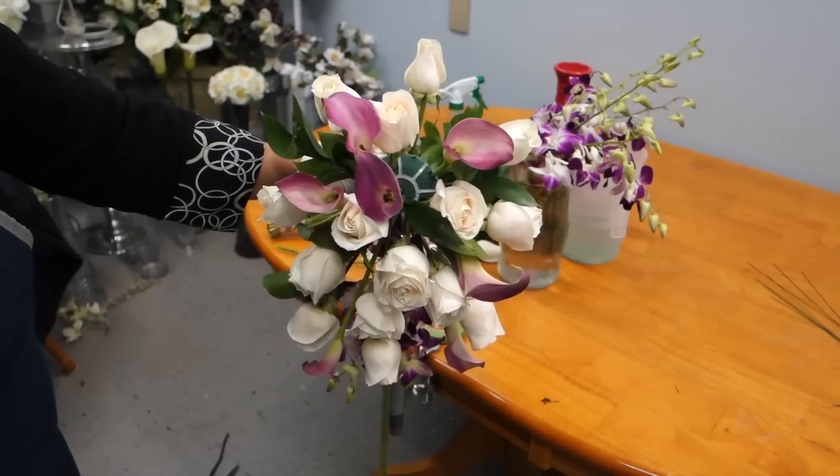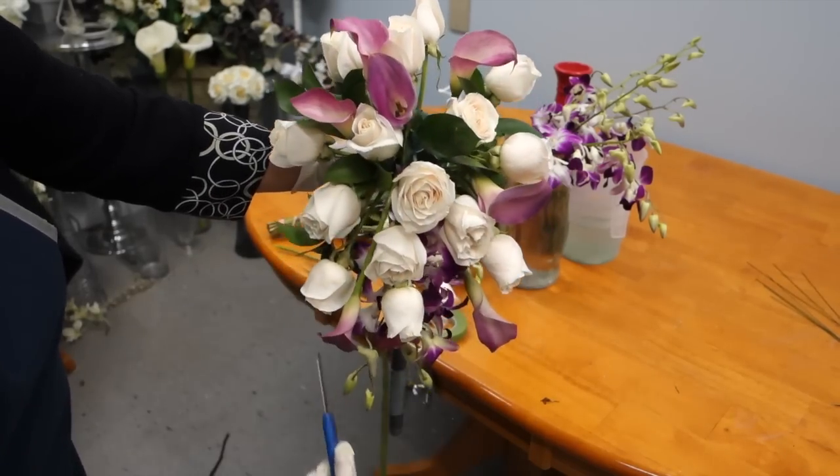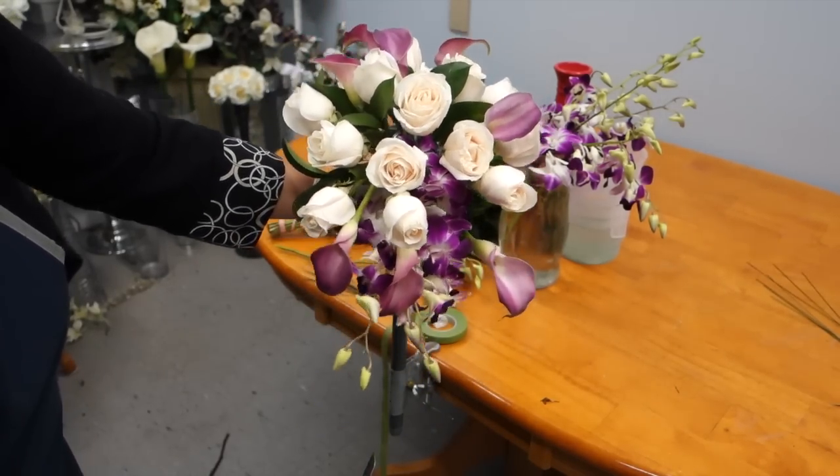Your bouquet, as you can see, forms a star shape and maintains symmetry and length proportionality.